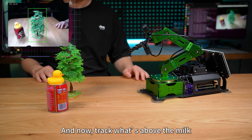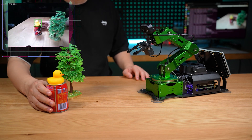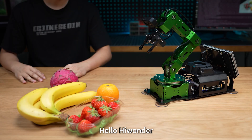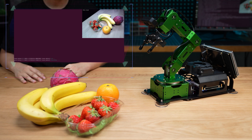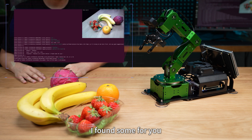Hello HiWonder. I'm here. And now track what's above the milk. Tracking started. Hello HiWonder. I'm here. Lately my blood pressure's been a bit high, so I'm trying to eat more fruit. Got any good suggestions? Bananas are a great choice — I found some for you.